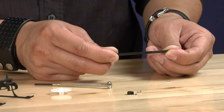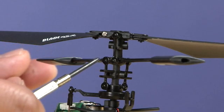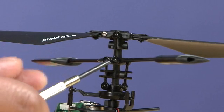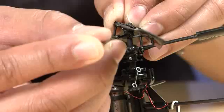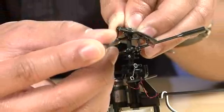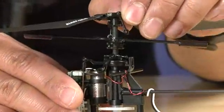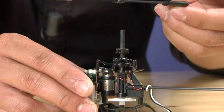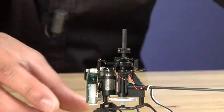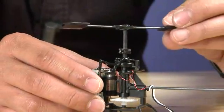Repeat the steps in reverse to reinstall your new main shaft. To remove and replace your fly bar, first pop off all the links attached to the fly bar. Then, you are going to remove the main rotor hub. Then the fly bar should come right off. Repeat the steps in reverse to reinstall your new fly bar.